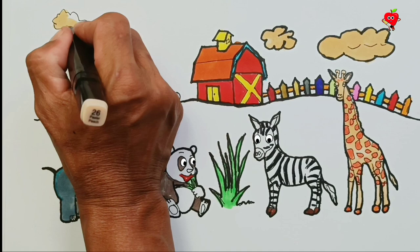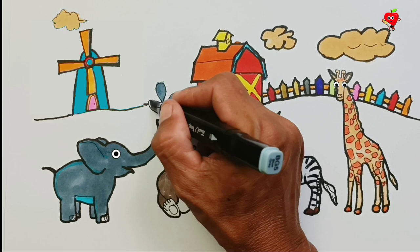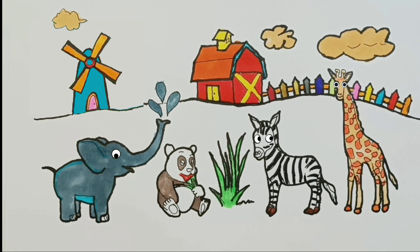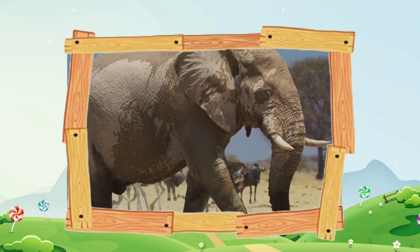All done! You are great! You have painted elephants, pandas, zebras, giraffes, and landscapes. Alright, thanks for learning to draw today. See you in the next video. See you later! Bye!